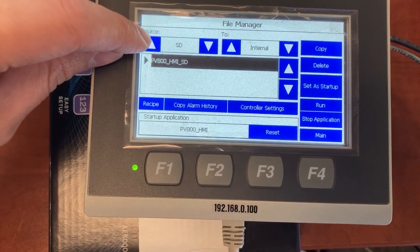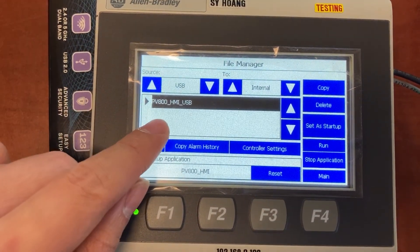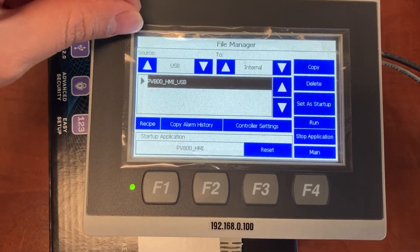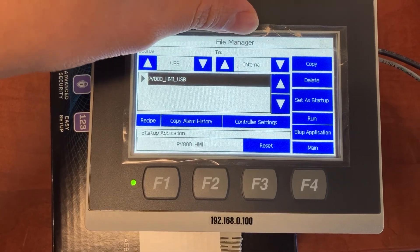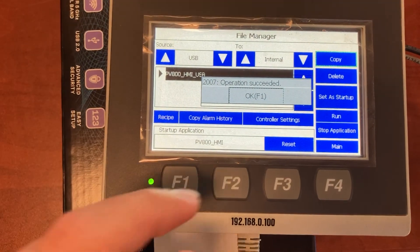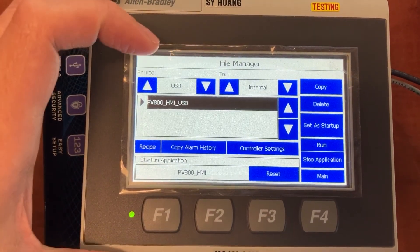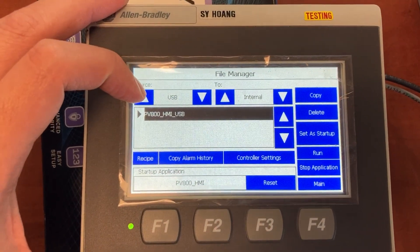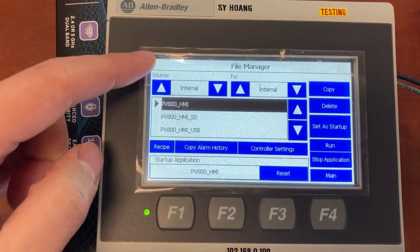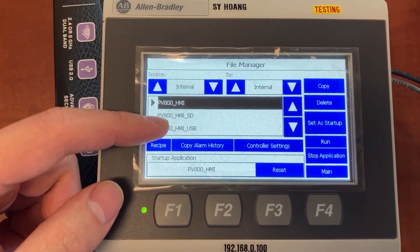Touch the up button again to select USB as the source. This is the HMI application from the USB stick. You will copy it from the USB to the HMI internal memory. Copy. OK. Open one more time. Your HMI internal memory now has all three applications.